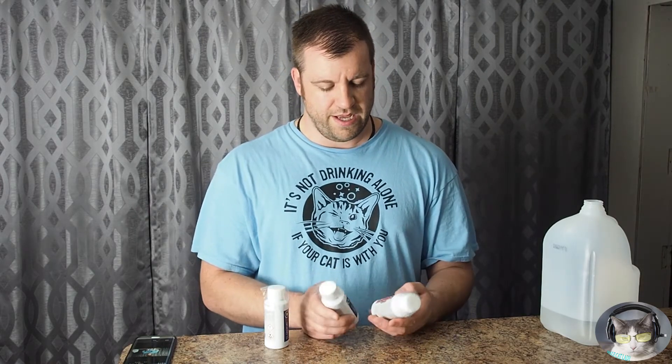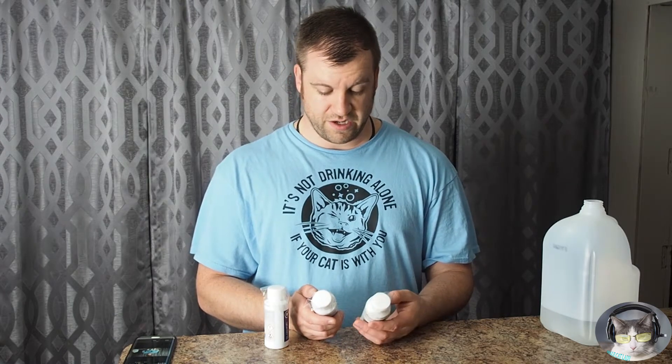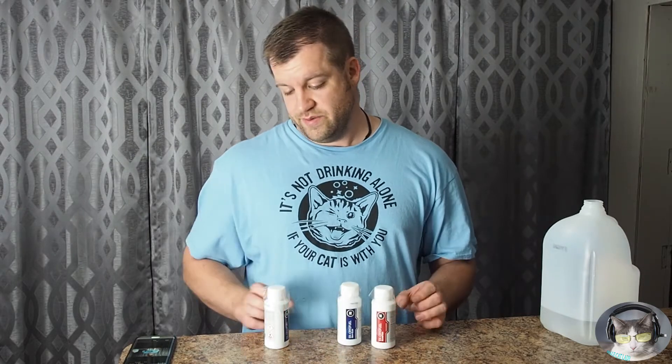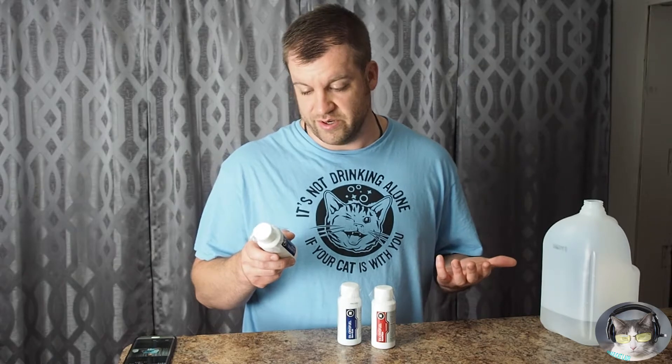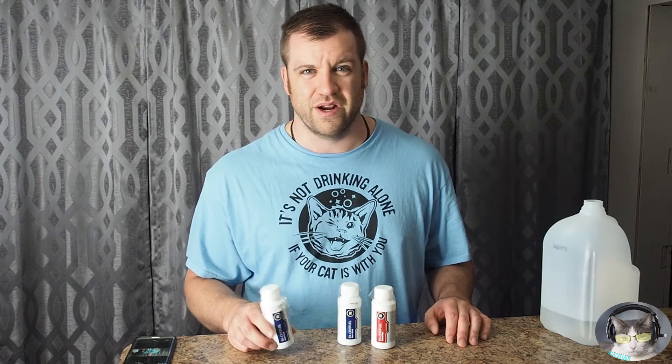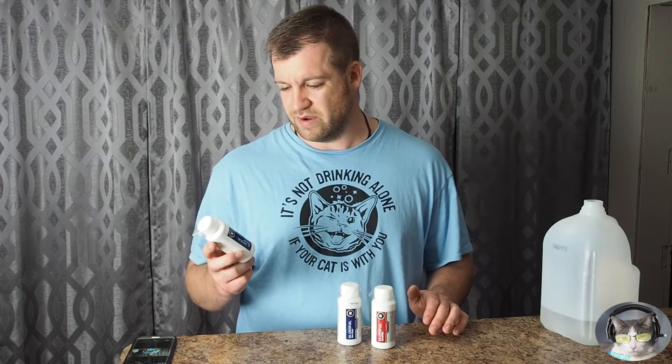I wanted something for my loop that will prevent issues when you use different blocks, different radiators, different metals, and different types of tubing. I wanted something that's easy to use and won't screw up my loop — something where I didn't have to use kill coils or anything else like that. Just a one-and-done, fill it up and move on kind of solution.